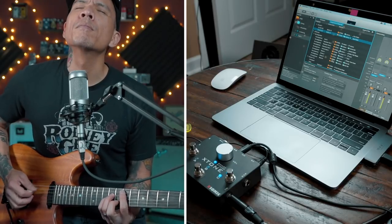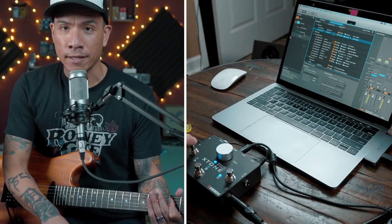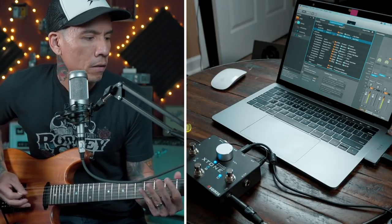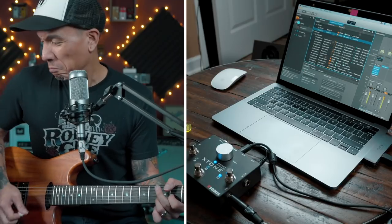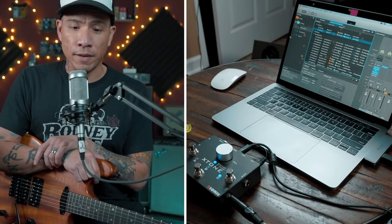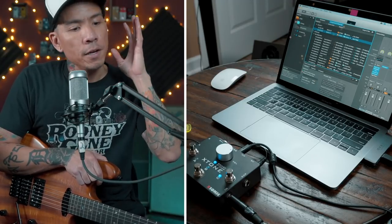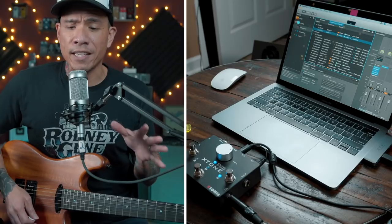I could be in a surf jam, then want to take an Eric Johnson-y type solo, go back to the surf jam, and then maybe go to just a basic clean tone. This is kind of cooler than bringing a pedalboard to a gig. It's probably along the same lines as using something like a Helix or a Kemper live — you can actually design each patch to have its own set of pedals, amps, and post-processing effects. Super cool, and this is just using the stuff I have in Logic.